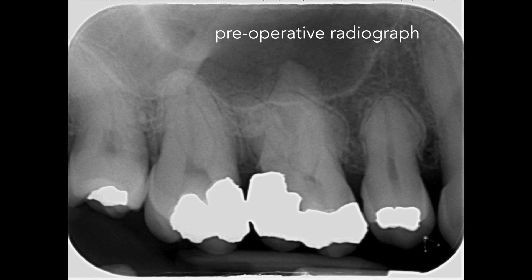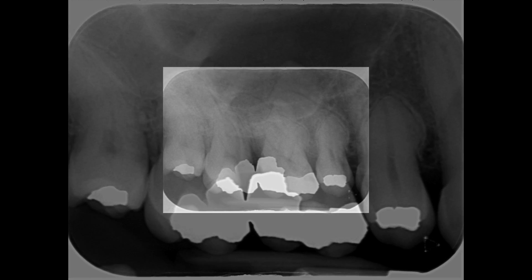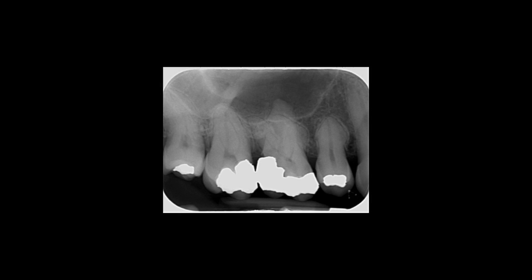Here you can see the pre-operative radiograph of the maxillary right first molar. The tooth was necrotic and needed root canal treatment. Looking at the pre-operative radiograph, I thought that the mesiobuccal canals would take an acute curvature. These elbow-like curvatures can be very difficult to instrument. I've had to retreat many cases where the practitioner has come unstuck and instruments have separated at the point of the acute curvature.